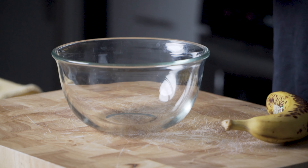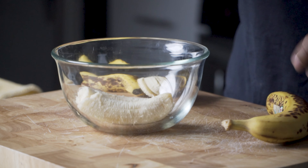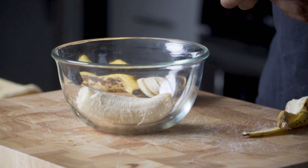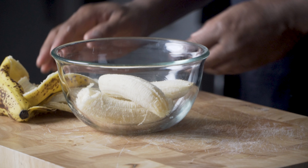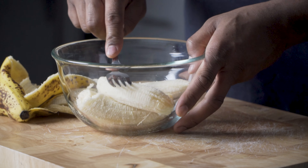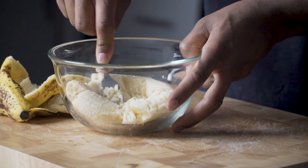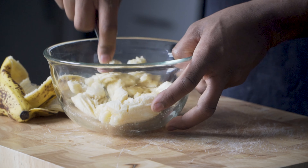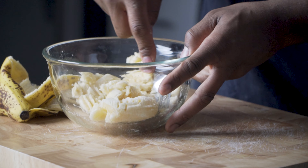It's time for our bananas. You're going to want to peel them, and I like to use a fork to mash the bananas. They're going to be a little stubborn at first — just mash them against the container.